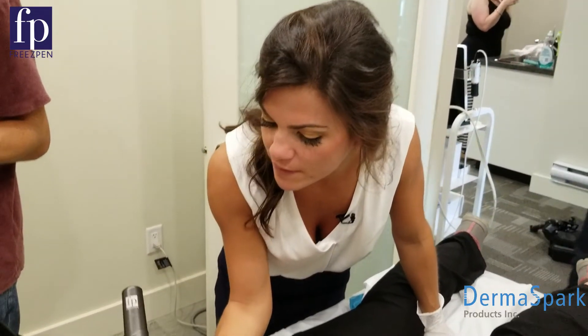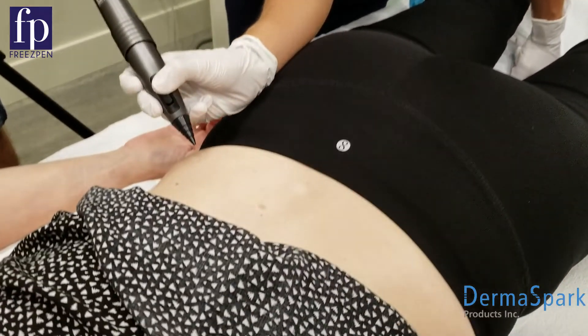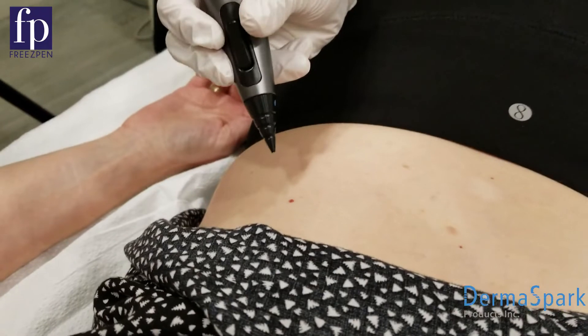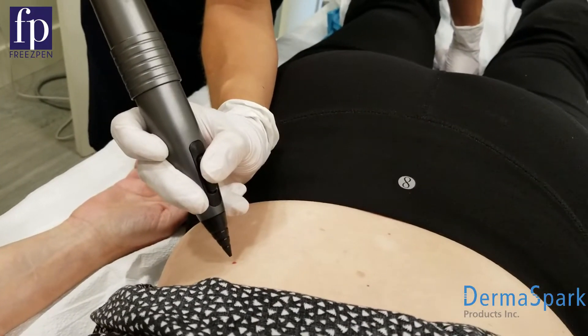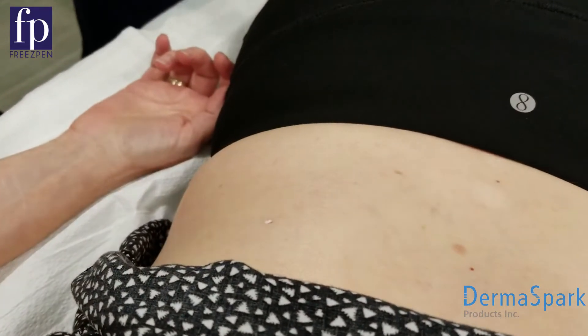Today we're going to be treating this cherry angioma. It's going to be a very short treatment time — about three seconds. We're going to use the freeze pen, which takes a nitrous oxide cartridge and runs at negative 89 degrees Celsius, negative 127 Fahrenheit. I'm going to keep it at a 45-degree angle.